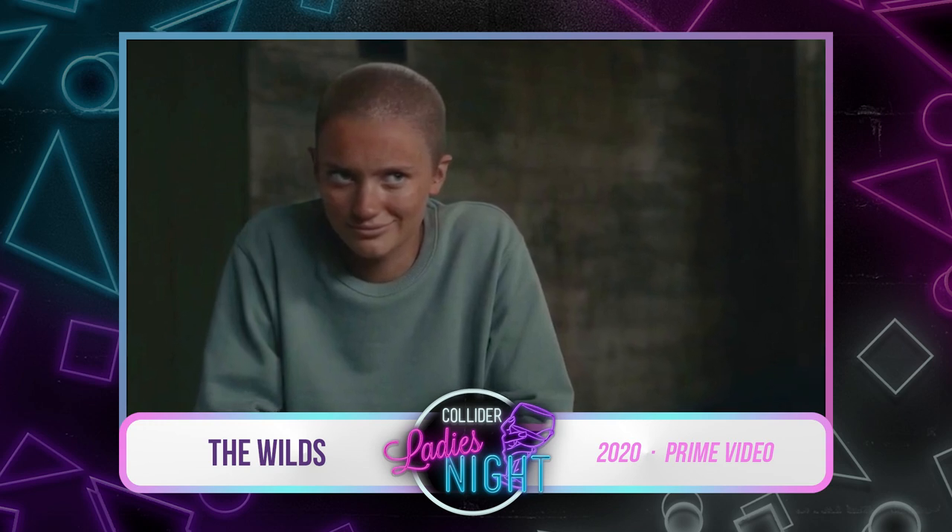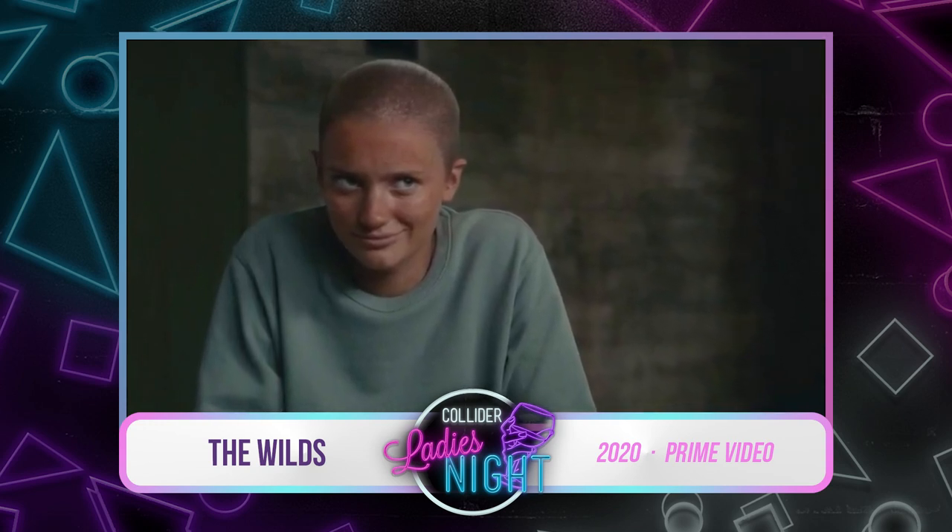The bald cap was one of the coolest things I've ever done. I was walking around thinking I'm going to shave my head. If they wanted me to shave my head for season two for the whole time, I would do it. It was so cool — a long time in hair and makeup.